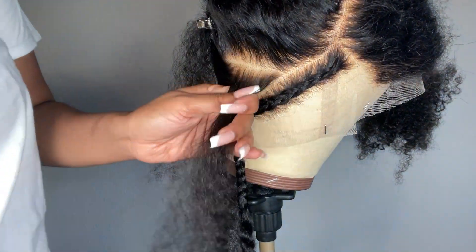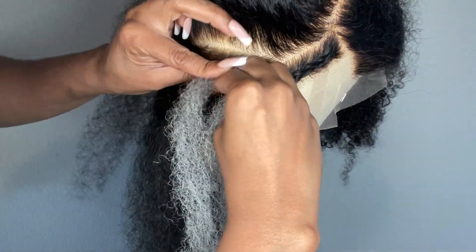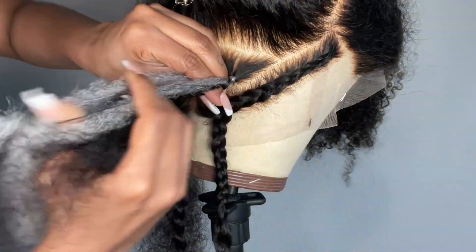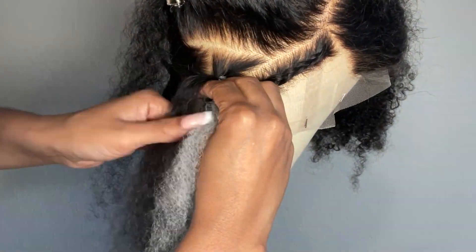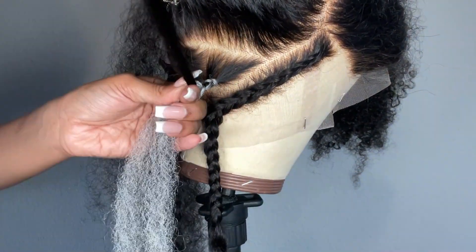I'm adding in a small piece of marley hair to the braids and leaving a section of the kinky curly hair out. You'll see exactly how I did it here, but I'm pretty much creating a bohemian braid that isn't really finished. It'll all make sense soon, but this is going to be the base for our locks.